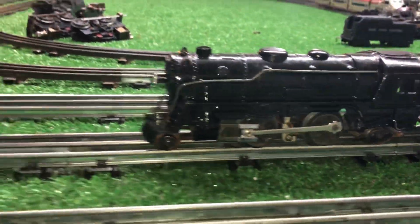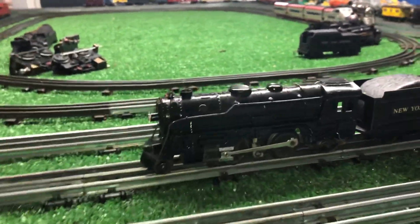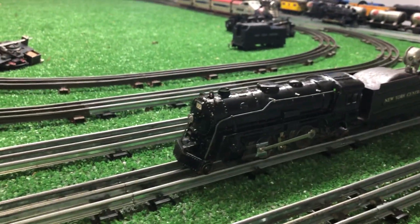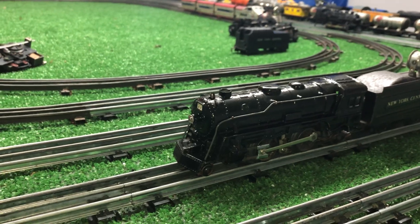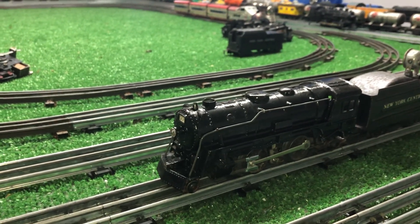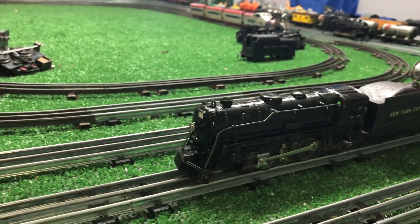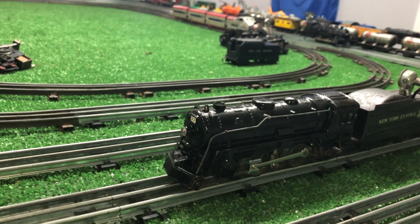I haven't done anything with the wheels or anything else yet. So far, I've put four drops of oil on the motor, oiled the wheel bearings, basically cleaned and wiped the wheels down with a piece of an old towel.